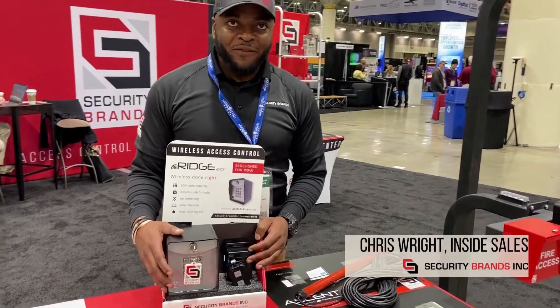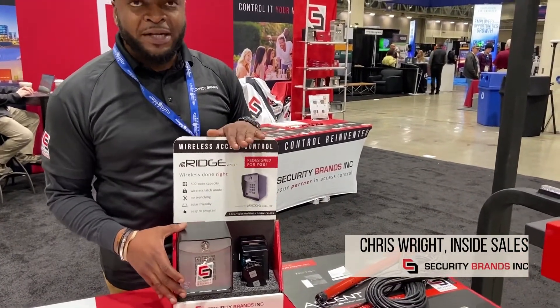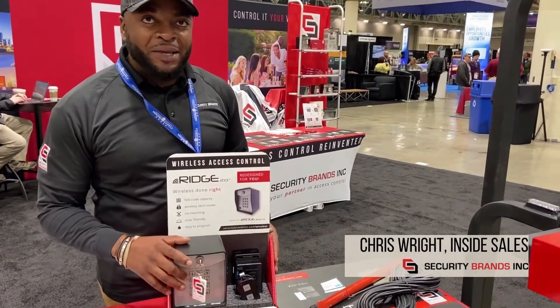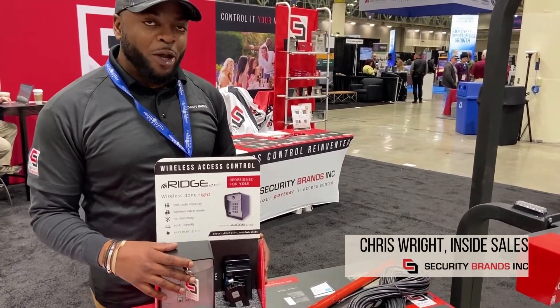We're here with Security Brands at Fence Tech 2022 and we're going to talk about one of our products, our range line. This is our wireless keypad option. It has a 500 code capacity as well as a 500 foot range.